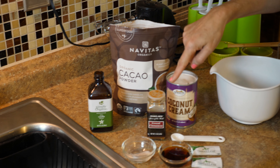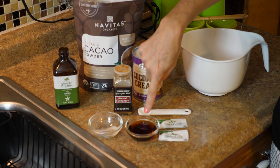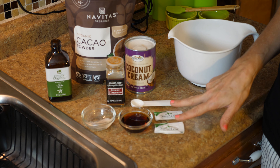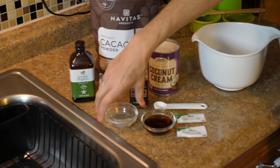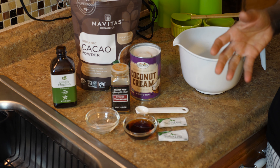I also use vanilla and cinnamon — cinnamon is optional. I use maple syrup to enhance this. If you don't want it too sweet, just stick to stevia or xylitol. This is a little bit of sea salt — salt really brings the flavors together; it will be bland without it. You can decide how much chocolate, sweetness, and salt you want, but you need all of that for this recipe.